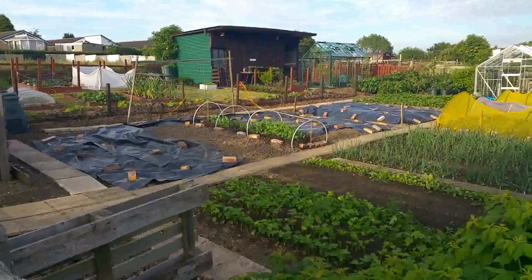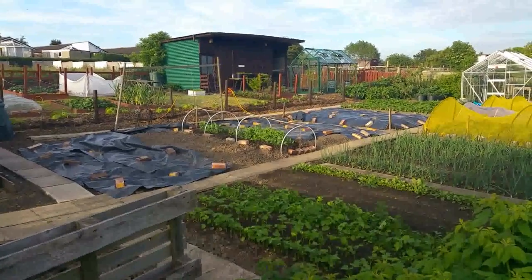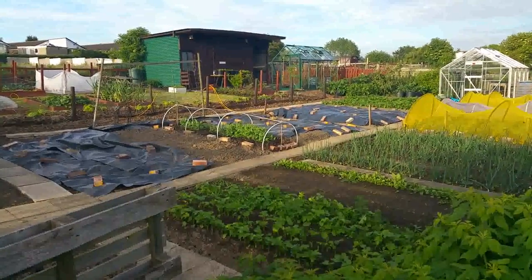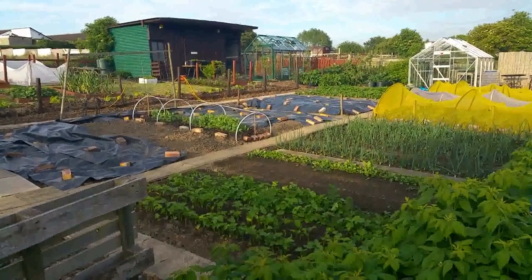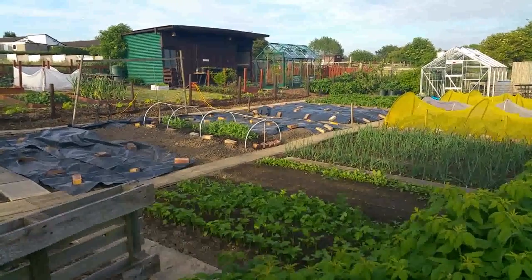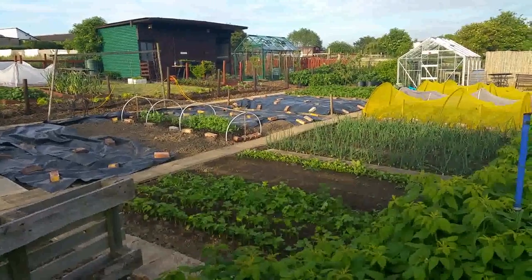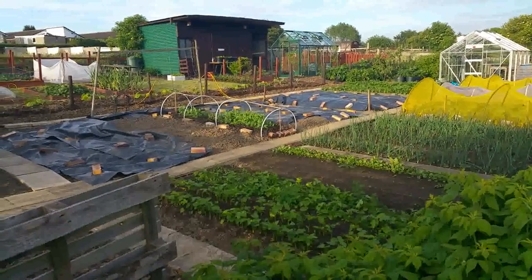Hi everyone, welcome back to another update. It's been a few weeks since I uploaded anything but I've been really busy at work, restricted to watering on an evening. This last week's been really hot and I've been watering about two hours every night. I've had a few days off and I've taken the plot to task - done quite a bit of weeding, rejigged the greenhouses and done quite a bit of planting out. I'm going to give you a brief tour.